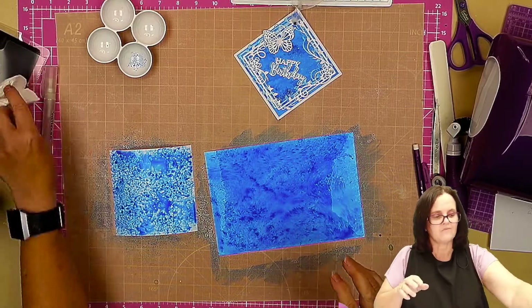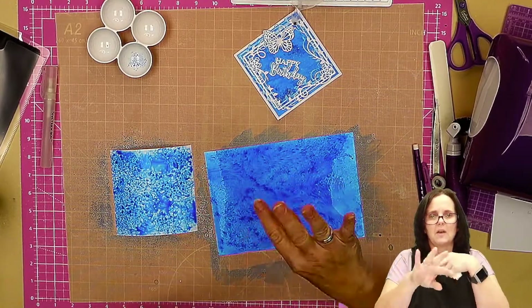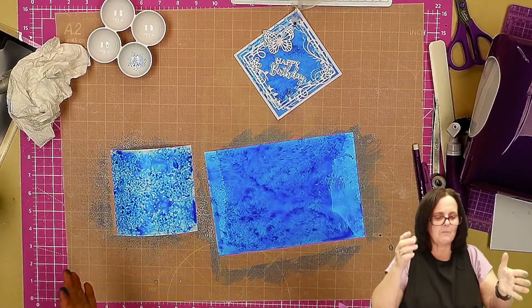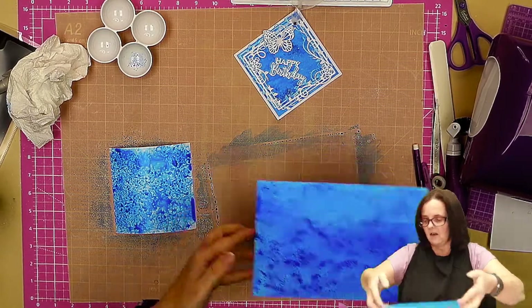I always like to let really wet backgrounds like this dry naturally because it helps to stop the card from bowing — forcing the drying does sometimes make the card bow. So these two are going to go to one side ready, and I'll get forward the ones that I have already prepared.